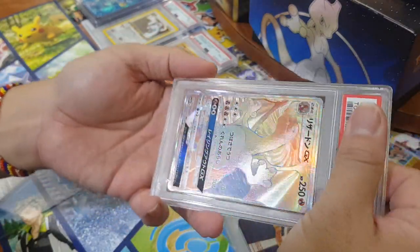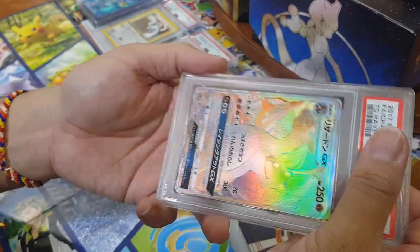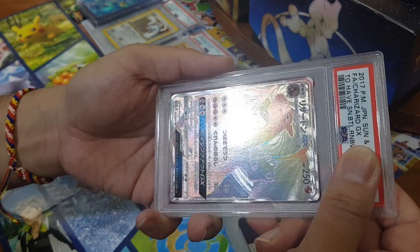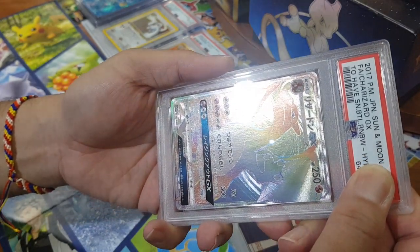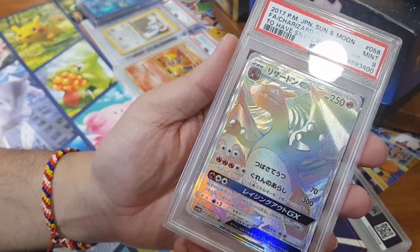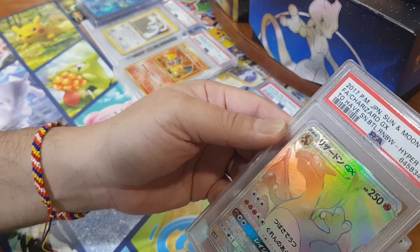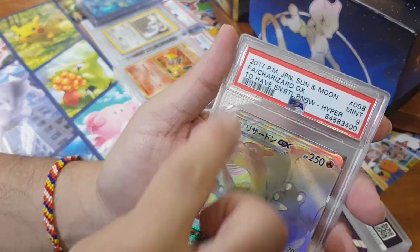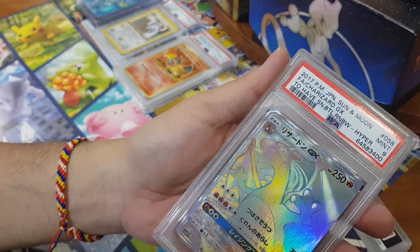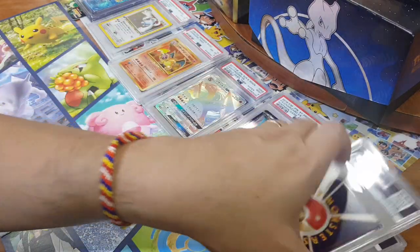I loved it for the Burning Shadows English version and I just had to have it in Japanese as well. I like this but it's not top three for me — still like it a lot though. I couldn't get a 10 for the English version — can this make up for it? Unfortunately not — so close, yet so far. And if you don't know the name of the Japanese set, you would never guess — it's called 'To Have Seen Battle in the Rainbow.' The Burning Shadows English name is so much shorter and easier to remember!